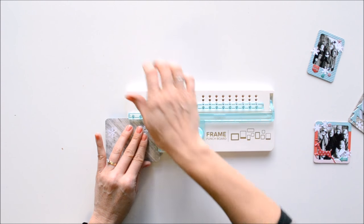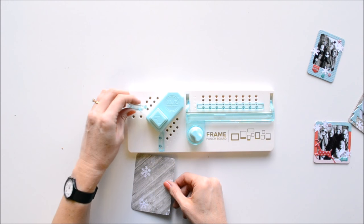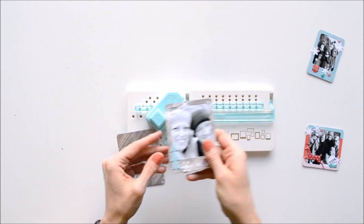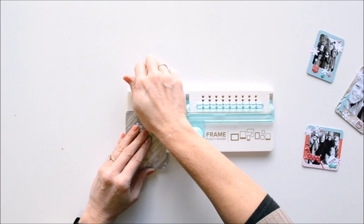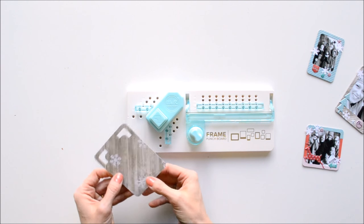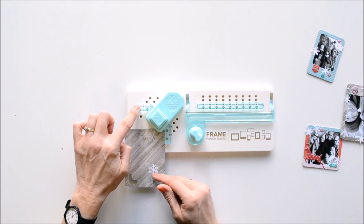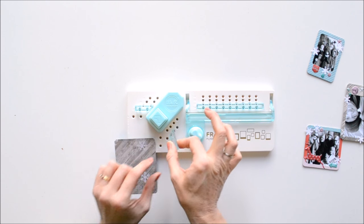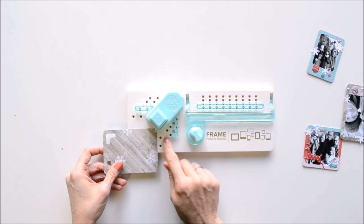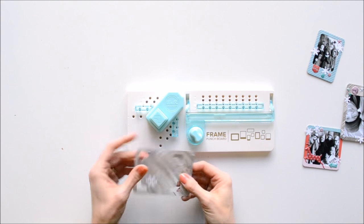Once you've rounded your corners, move the pegs to the one-quarter inch or 0.25 mark. This is going to do the two top corners of your frame, because we want both sides of the corner to be a quarter inch. Flip it over and punch the other side. Now for the two bottom corners, those need to be different widths — one side needs to be a quarter inch and one side needs to be three-quarters of an inch. Leave one at a quarter inch and move the other to 0.75 inches. Think carefully when you place this in — this is where the wider border will be. Punch, then flip it over and punch again. Now you can see you've got the quarter-inch border on three sides and the three-quarter-inch border down at the bottom.